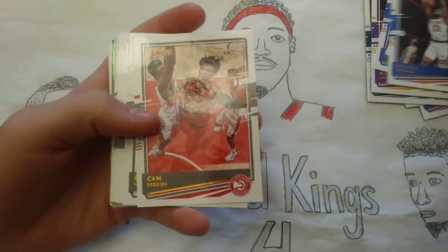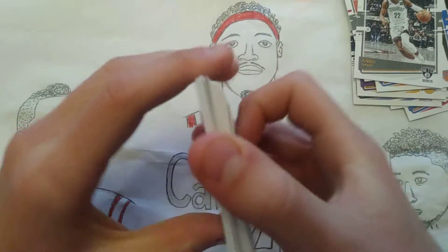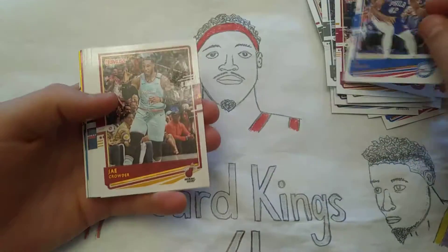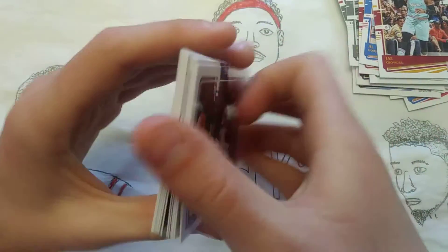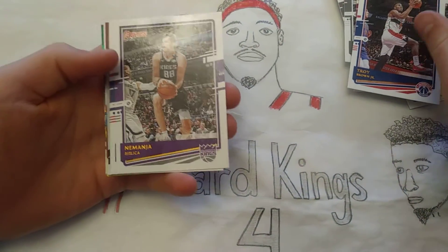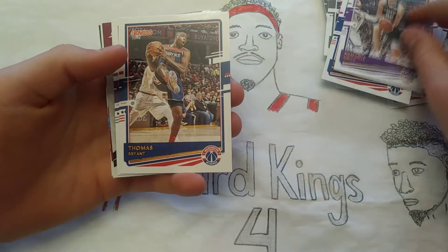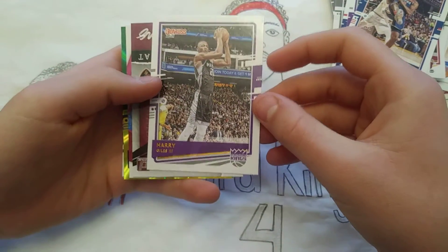Mitchell Robinson, Cam Reddish, Caris LeVert, Derrick White, Duncan Robinson, DeAndre Hunter, Al Horford, Jae Crowder, Torrey Craig, Nemanja Bjelica, Thomas Bryant, Harry Giles III.